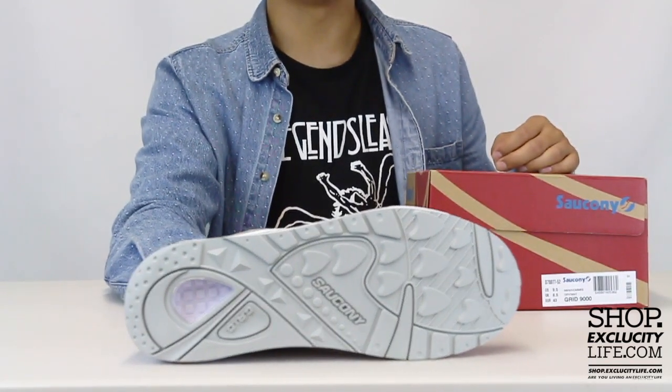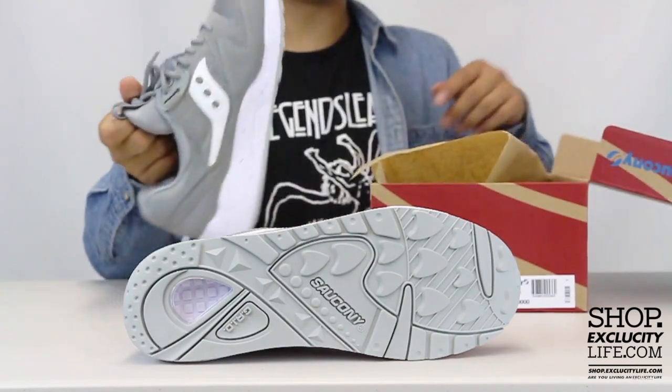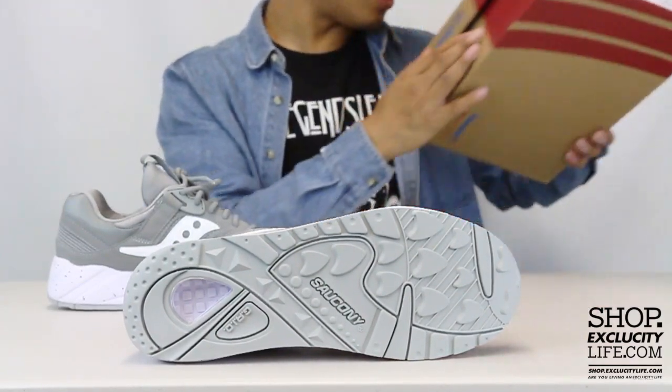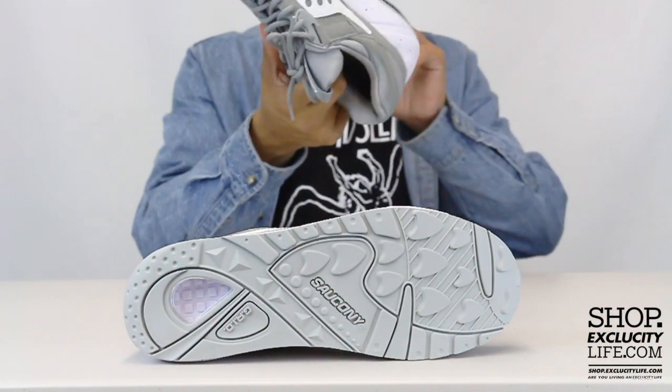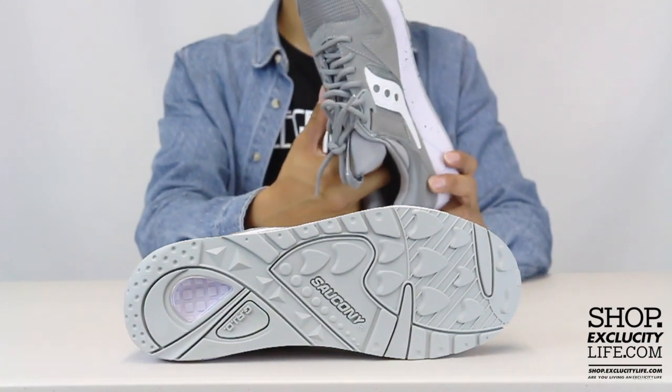So we're going to start by reviewing the outsole of the shoe. You got your classic GRID 9000 sole right there, and as you can see on the heel, you got that GRID technology for shock absorption.